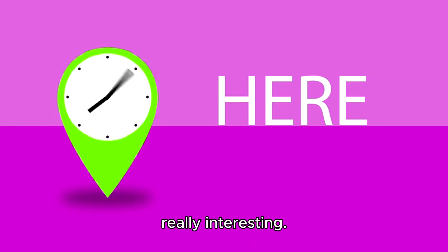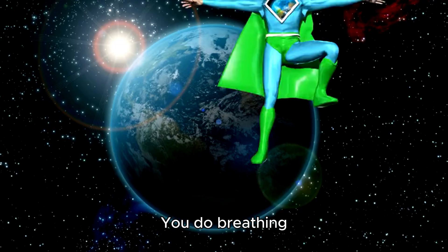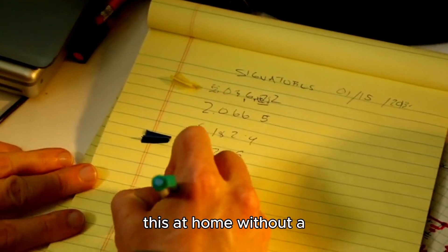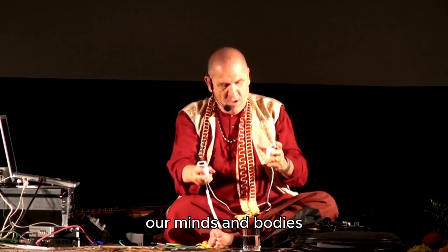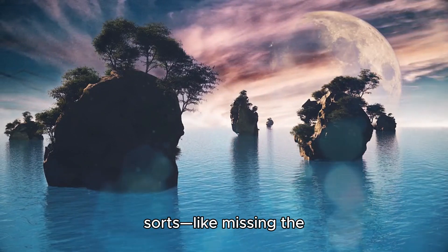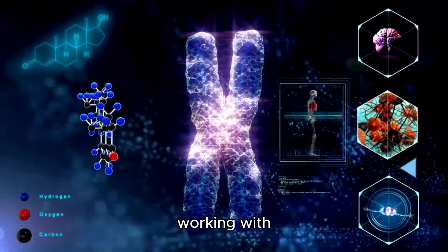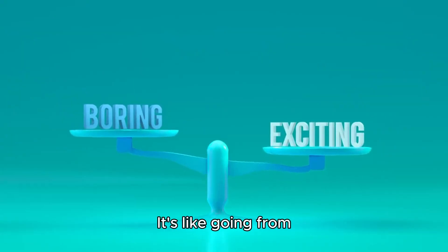Here's where it gets really interesting. Tummo involves physical exercises, like superhero training drills. You do breathing exercises to balance your energies, a bit like superheroes balancing their powers. But don't try this at home without a qualified teacher - it's like learning to use your superpowers responsibly. Lama Glenn said something cool about our minds and bodies being like tuning forks - we vibrate at the frequency of our current state of mind and body. The next level involves working with chakras, energy centers that help speed up the superhero evolution process.